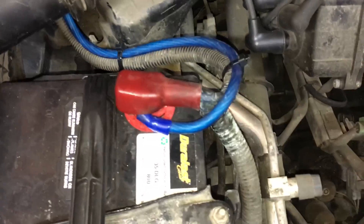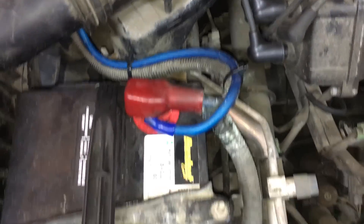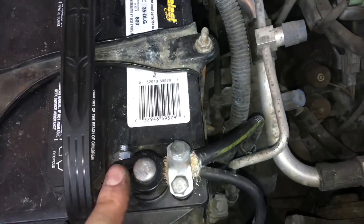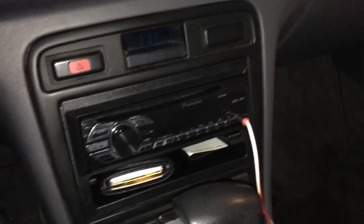We got our positive back on the battery. You remove the negative, add the positive on there, tighten it down, and then put the negative back on.